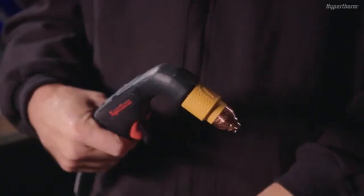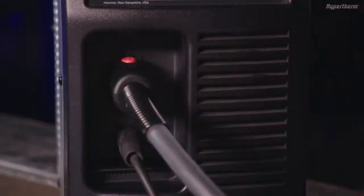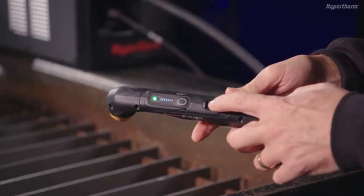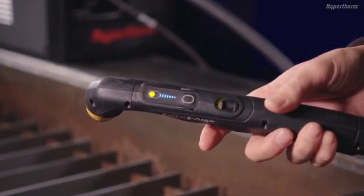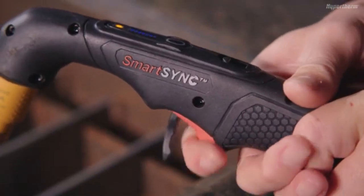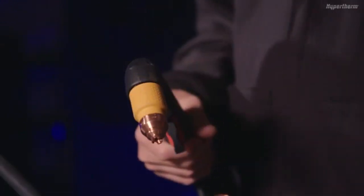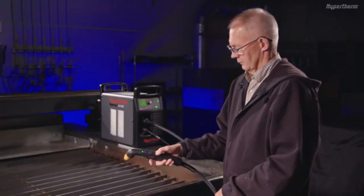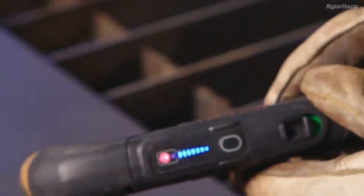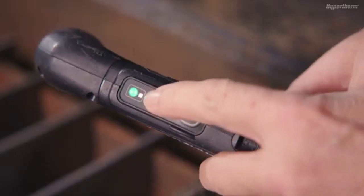The included SmartSync torch can be installed onto the power supply by inserting the FastConnect into the torch receptacle until it clicks into place. Once connected, you will notice on the torch an integrated lock switch, which disables the torch and prevents it from firing accidentally when the power supply is on. This feature is useful when you need to change the cartridge or when you need to move the power supply or torch when the system is on. The torch has two status LEDs: one multicolored LED which indicates when the torch is ready to fire, locked, or if a severe fault condition has occurred. The second status LED indicates when a gouging cartridge has been installed.